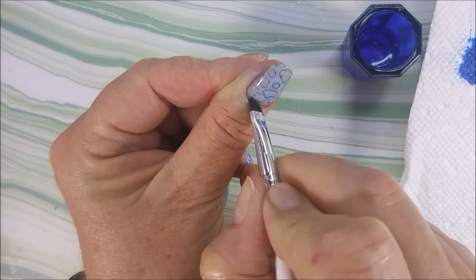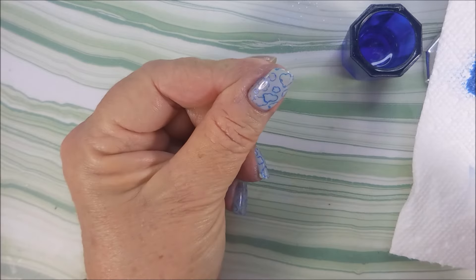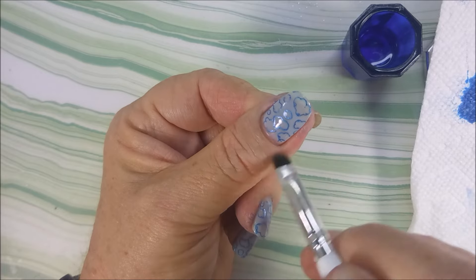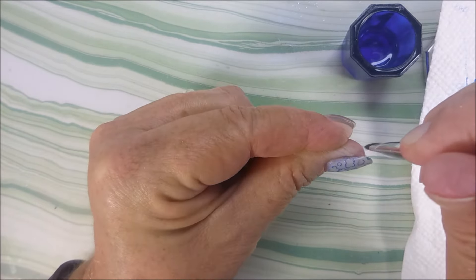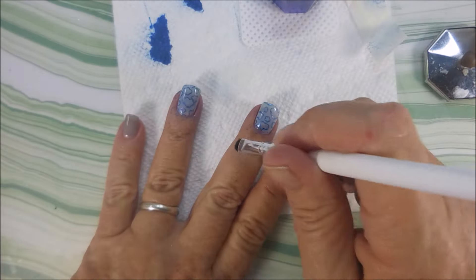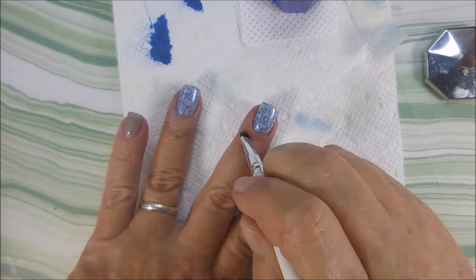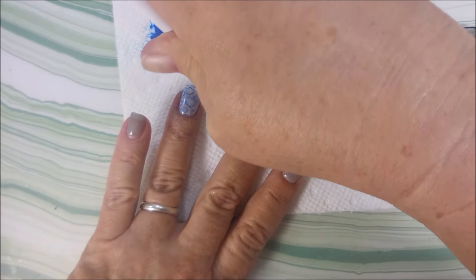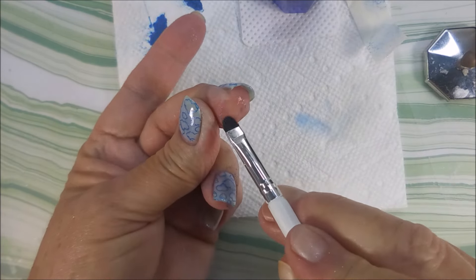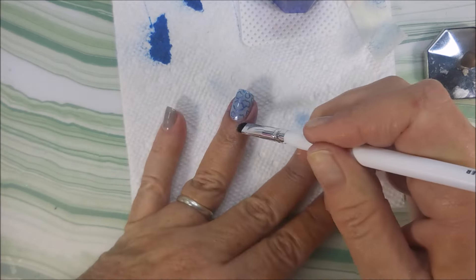So now I'm going in with my clean up brush and some acetone, just cleaning up around my nail. I like to clean as I go — I don't want to leave stuff hanging out there and just hope it comes off when I wash my hands. Some people do it that way and that's fine, but I'm trying to get down to where I can take my swatch photo. I like to do my clean up as I go along so that way it's not too bad in the end. And I think if you get it before it's really dry, then it's easier to get clean.